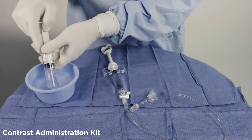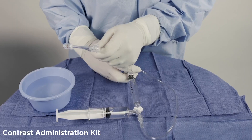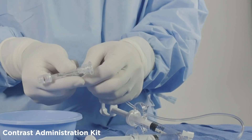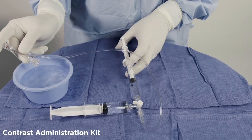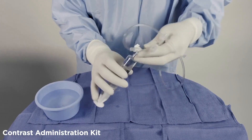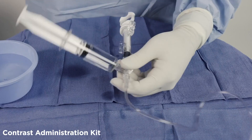Then fill the reservoir syringe with saline and attach it to the remaining open port of the three-way stopcock. At this point, remove all air bubbles from the system. After purging the system of all air, turn off the stopcock to the reservoir syringe, remove the syringe, replace fluid with contrast media, and reattach to the administration kit.